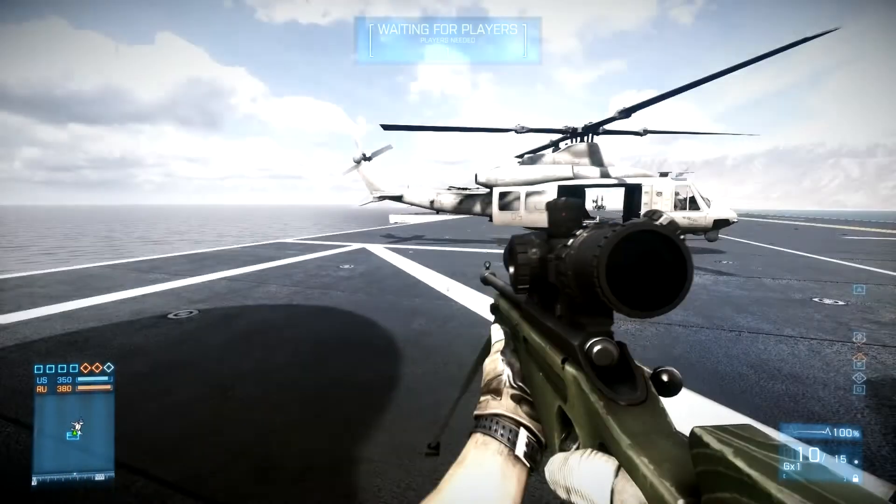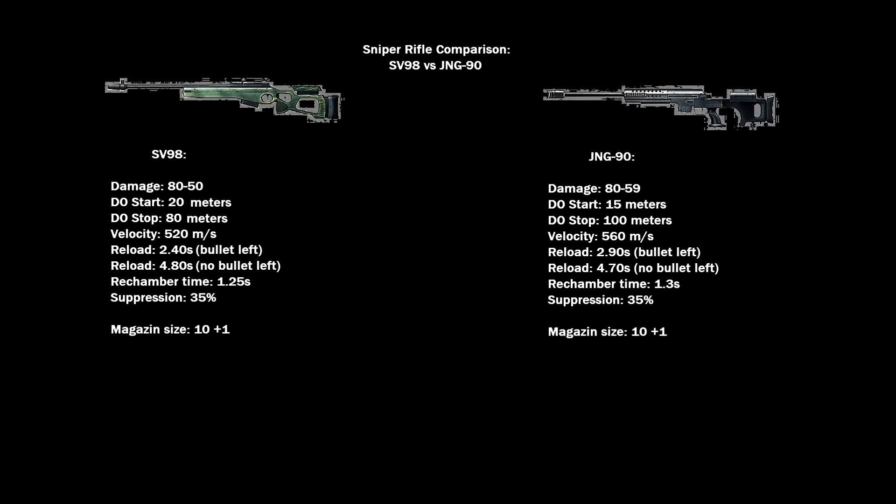The SV98 is faster than the Jane G90, but has a little bit more bullet drop. Looking at our graphic — sniper rifle comparison, SV98 versus Jane G90 — the SV98 damage is 80 to 50, not 59 like all the other rifles. The damage drop-off starts after 20 meters, so you have a one-hit kill possibility to the upper chest within 20 meters, then within 50 meters, and it drops down to 50 and stops after 80 meters. Velocity is 520 meters per second. Reload with one bullet left is 2.4 seconds — the fastest — and 4.8 seconds with no bullet left, a little bit slower than the Jane G90. Rechamber time is 1.25 seconds.